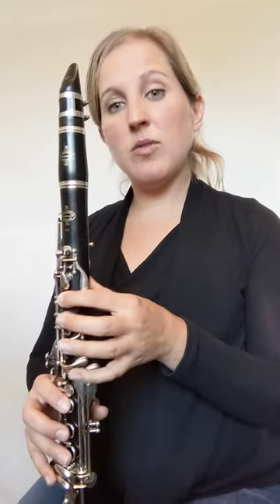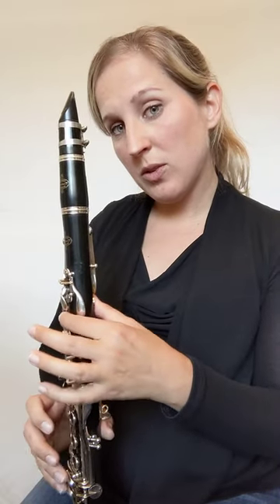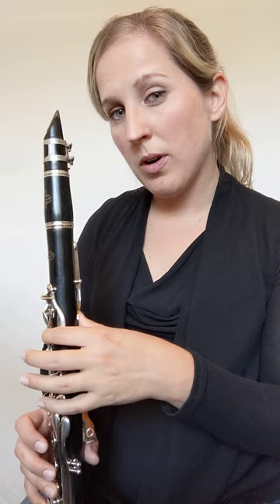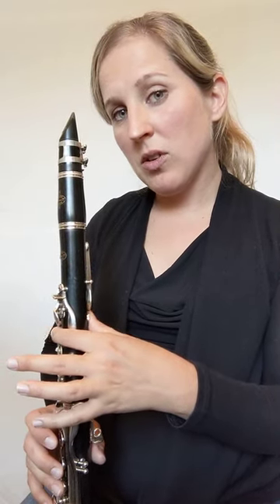You will have another skip in this song, which means — in this case, from an E to a G — we have to lift two fingers at once. So a skip is lifting two fingers or more. We want to practice just E's and G's and getting the coordination of those two.